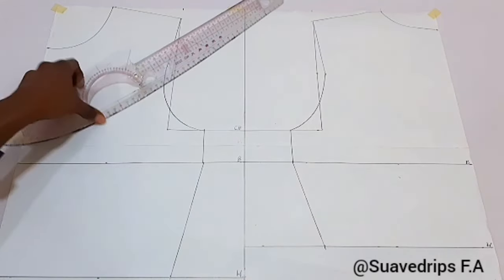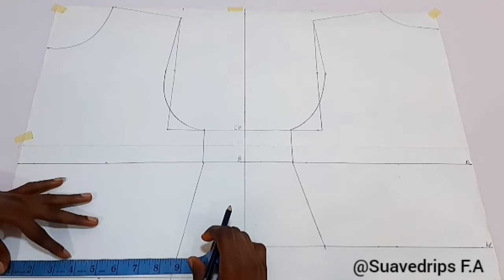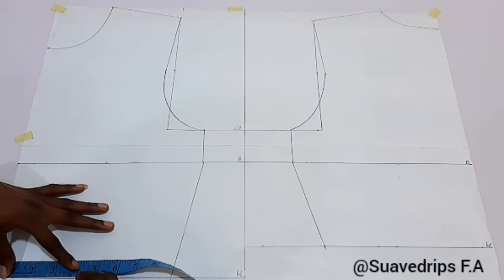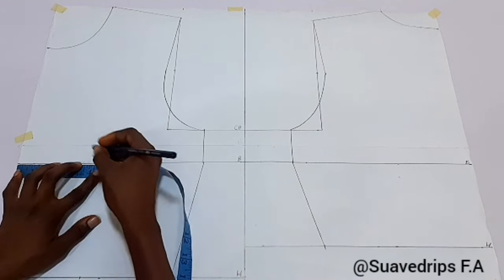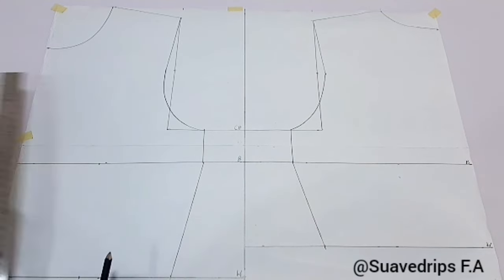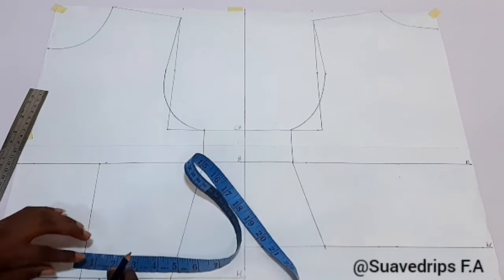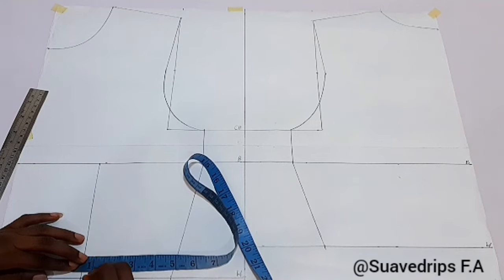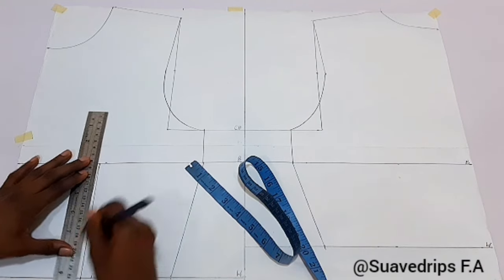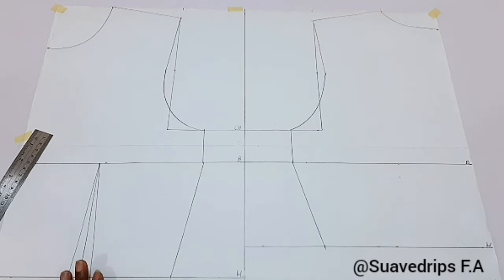Now I'll go ahead and open up my dart. For your dart intake, you're going to measure your bust span divided by two — for this I'm working with 4 and a half inches. I'll connect 4 and a half at the bust line, then connect the dart legs together from the bust point to the waistline. At the waistline we're going to open up our dart by half an inch on both sides — taking one inch away from the measurement — connecting from the bust to the half inch on both sides. We're going to repeat this for the back as well.